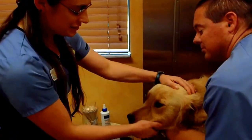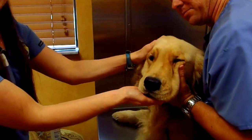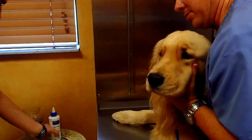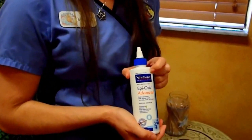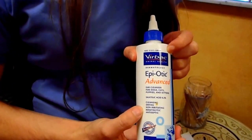Hi, we're going to do an instructional video to help you in your home to clean the ears and to apply ear medications, because it can be a little daunting to do it at home yourself. This is Foley — he's going to be our lovely test subject. Say hi Foley! We'll send you home with an ear cleaner. One of the ones we have is Epiotic. It's fast drying and it's safe for pets — it's even safe for puppies and kittens.